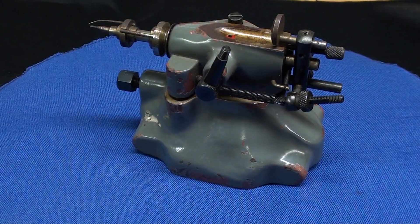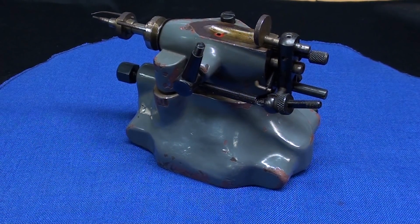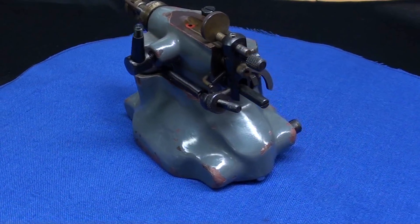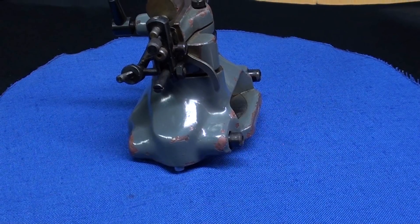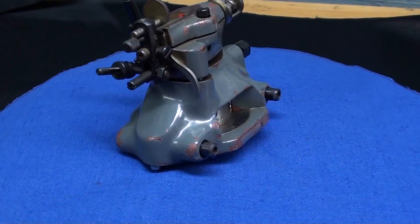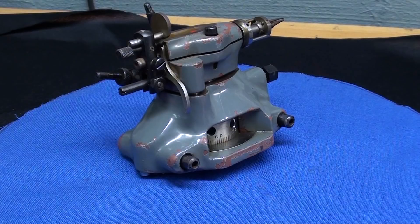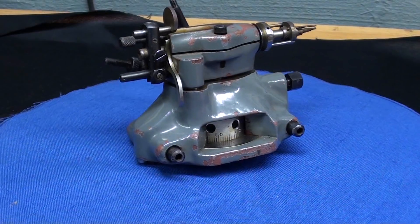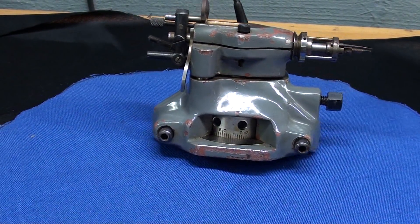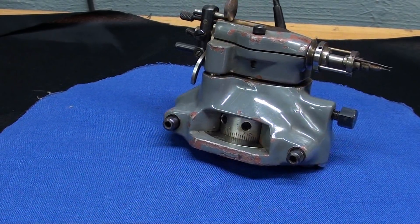Last but not least is this item, loaned to me by my friend Frank who lives right here in town. He got it from his brother-in-law, and it came with a lathe — a really neat jeweler's lathe. But this really had nothing to do with the jeweler's lathe; I think it had to do with the manufacturing company where he acquired these items, down in Tennessee or maybe Kentucky. Really the only answer is that it is a piece of a manufacturing machine — I don't know what.